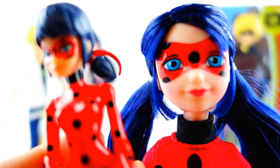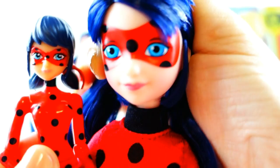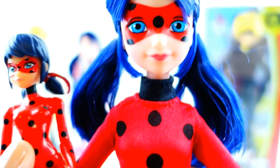Here is the Ladybug action figure next to the fashion doll. I actually think the action figure has a better look as far as Ladybug goes — she looks more intense. Whereas the Ladybug fashion doll looks more like she's just dressing up as Ladybug. She doesn't look very serious at all.